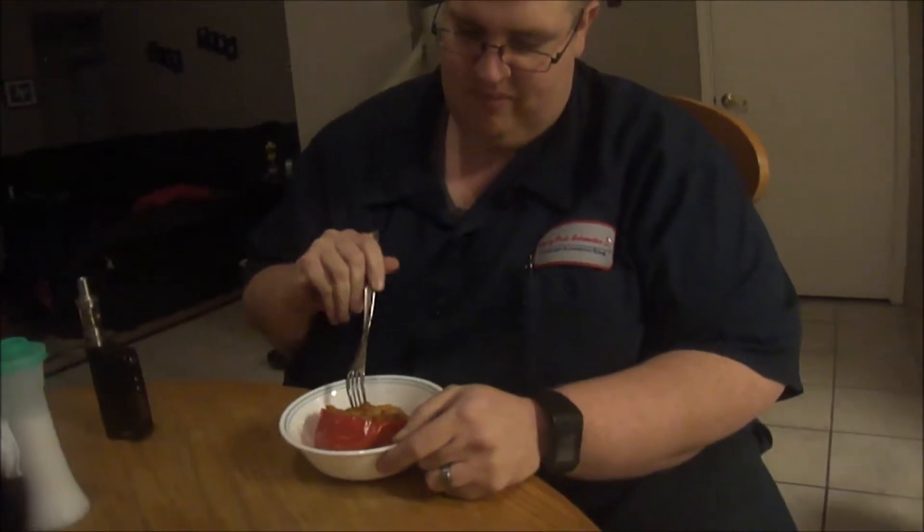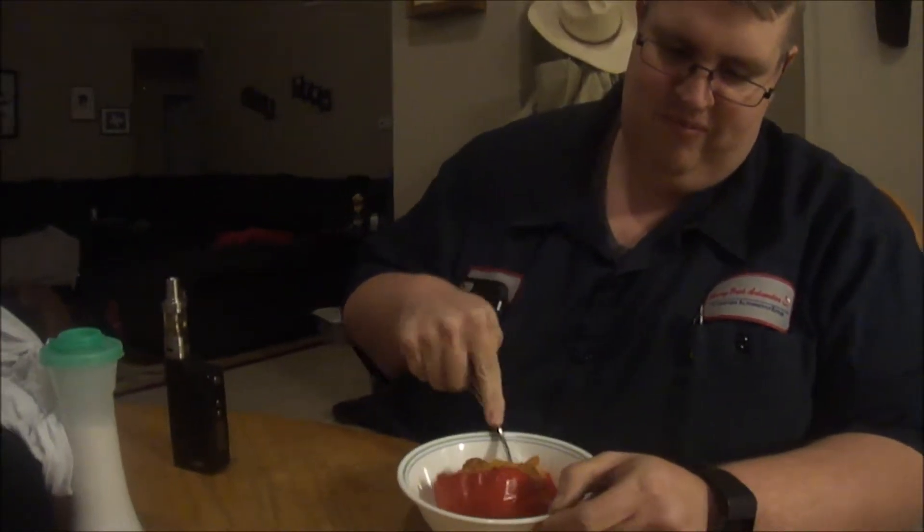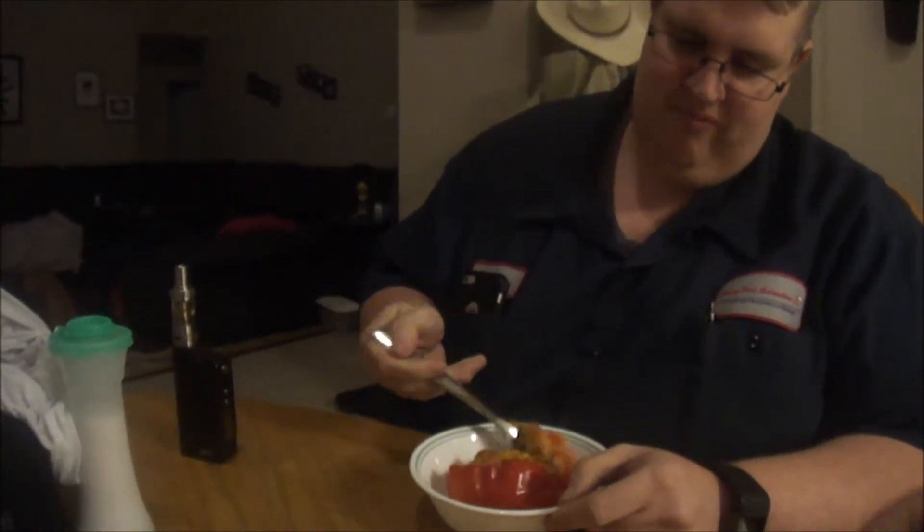Husband's home and we're going to try our new dinner. Go ahead and try it. It's good. It needs a little seasoning, but I would say that it's good.